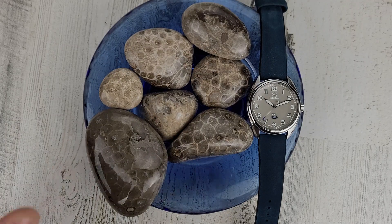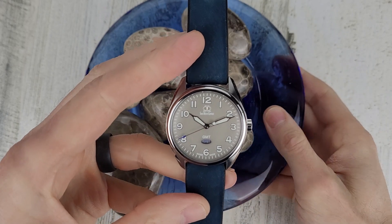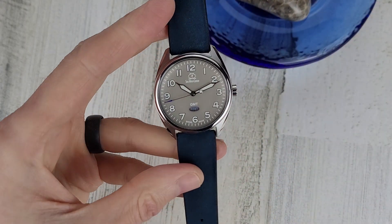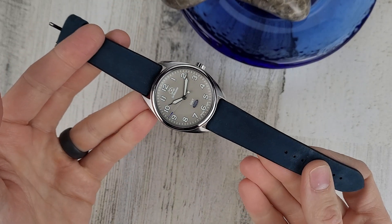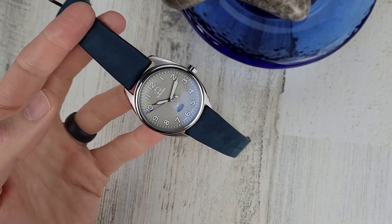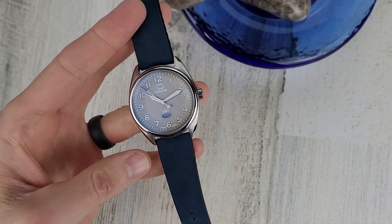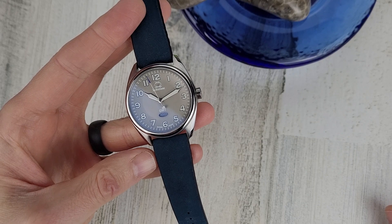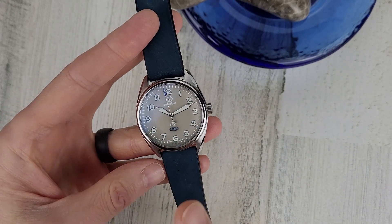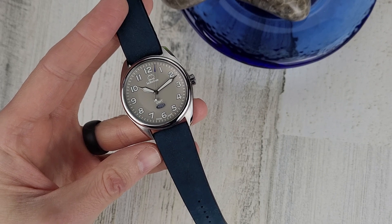Welcome to Wrong Time Watch. My name is Kevin, and today we're looking at the Swiss watch company ARC GMT. This colorway is the gray-blue colorway. There are six total colorways, which this is one. The website is swcusa.com — I'll leave a link in the description. The price is $250.